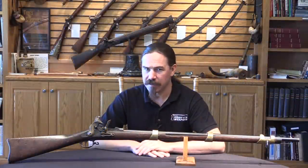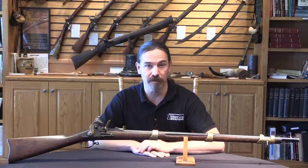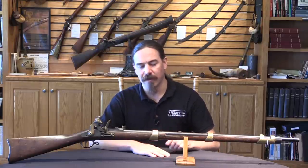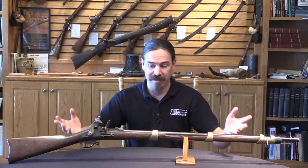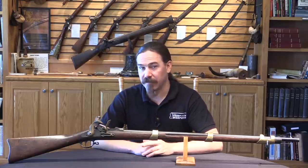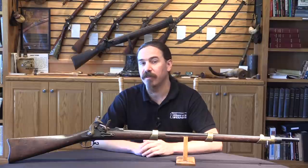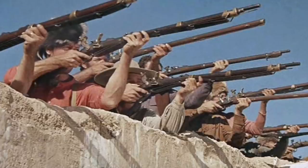This gun came out of a company called Ellis Mercantile that did a bunch of firearms prop rentals for the movie industry. This exact style of conversion was used in at least two movies: the 1953 film "Man from the Alamo," and the 1960 film "The Alamo," featuring John Wayne. There are still shots where you can clearly see that this system is exactly what they've got for the prop guns in those movies.